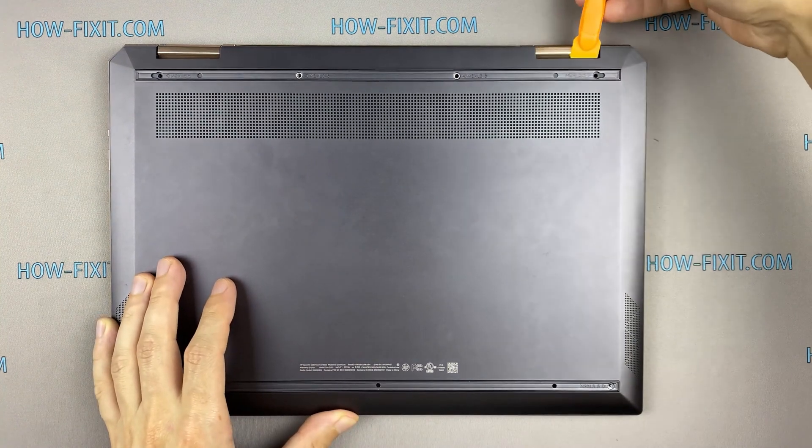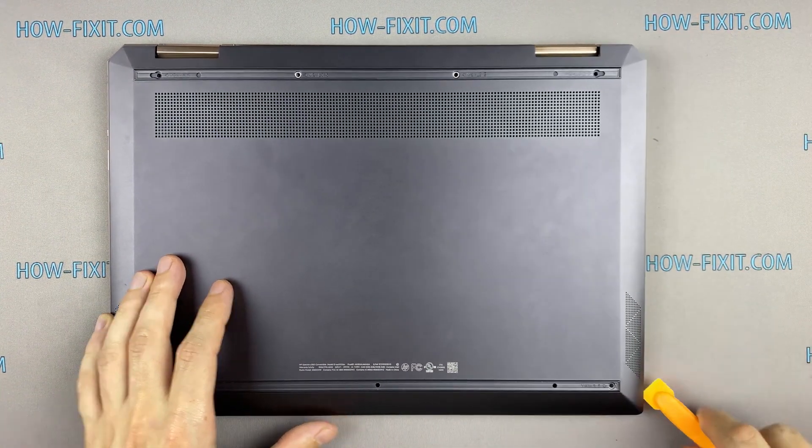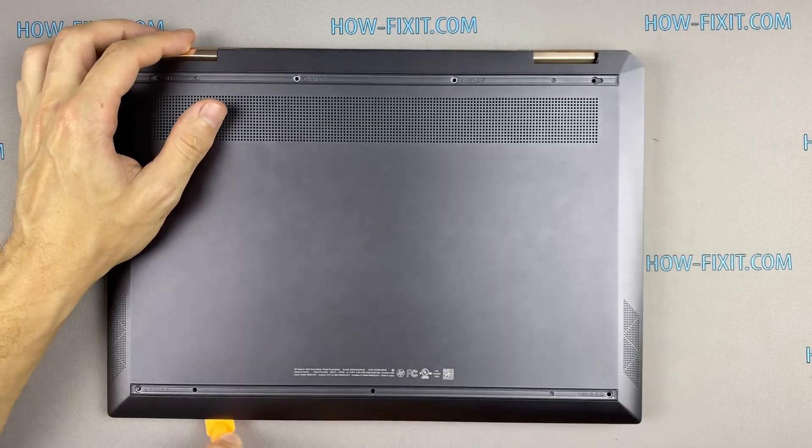Next, take the plastic tool and begin to open the case on the laptop. I recommend using a plastic tool so as not to damage the laptop case when you open it.